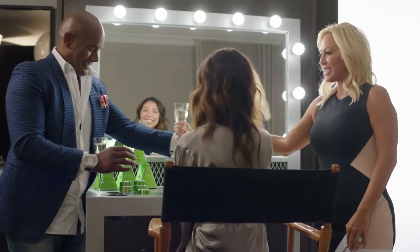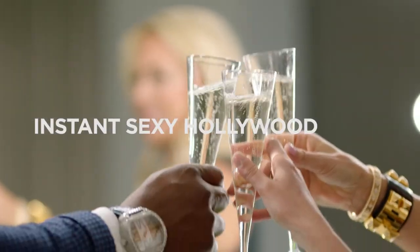Your skin looks flawless. It looks great. Well, let's cheers to an instant sexy Hollywood glow.